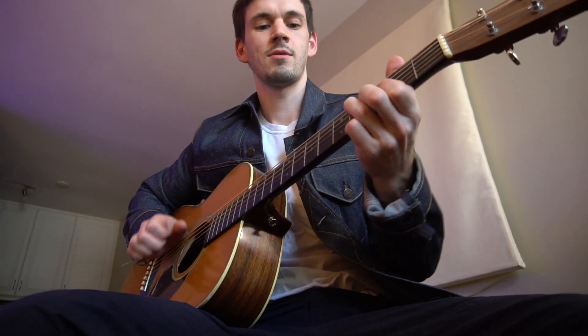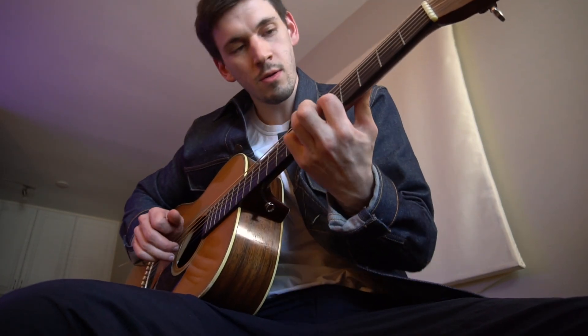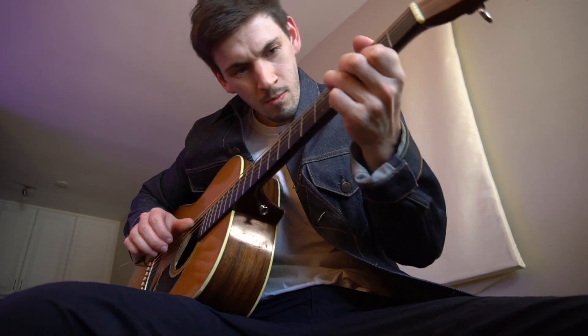If I had to learn how to play the guitar again, this is what I would do. For context, I've been playing guitar for about 17 years, and I feel like I've become a pretty good guitar player. But if I could go back to that first year, the beginning stages of learning, there are a couple things I would do differently.